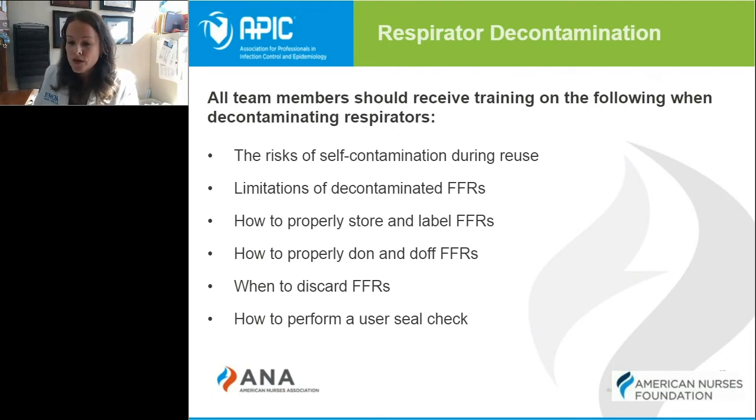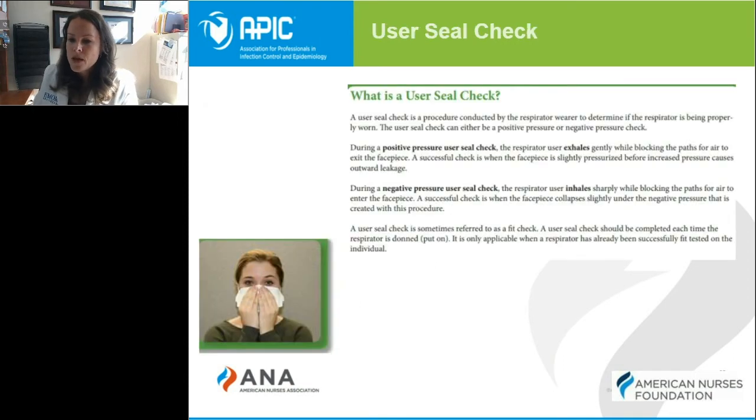Knowing when to discard, how to check for proper fit and function by performing a user seal check before each use — we're going to talk about that on the next slide. The user seal check is what you should be doing each and every time you put on an N95, regardless of if you've sent it for decontamination or not.